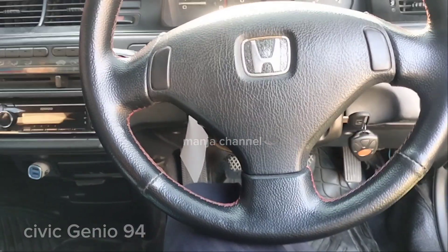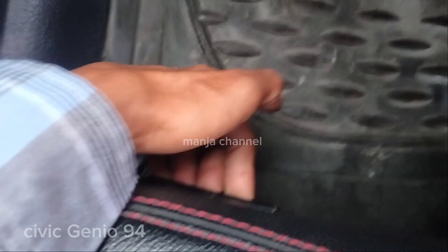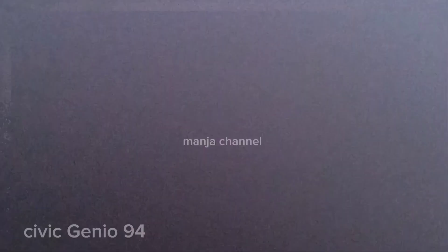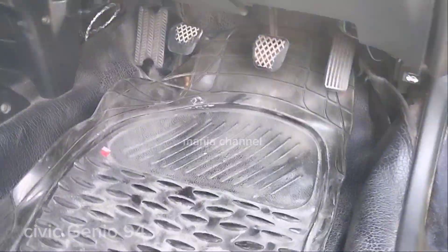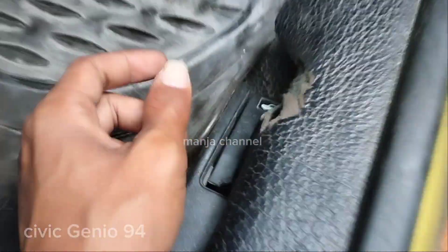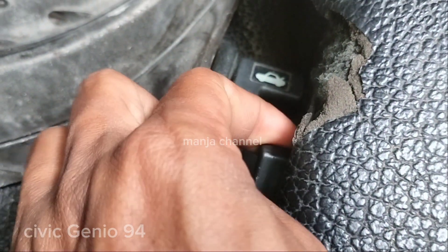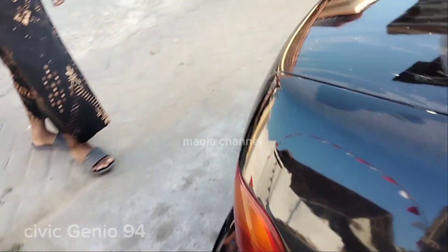Enak buat keluarga kecil atau anak muda, cocok sekali. Kalau mau majuin atau mundurin jok, tombolnya di sebelah sini. Untuk kap mesin, tuas pembukaannya ada di bawah, dekat pedal gas sebelah kanan. Untuk bagasi belakang, tuasnya di bawah jok depan ini. Untuk buka tutup bahan bakar, tinggal ditarik yang ini.